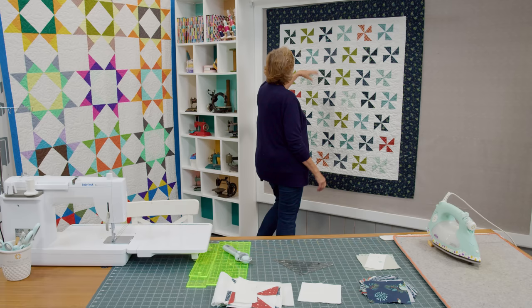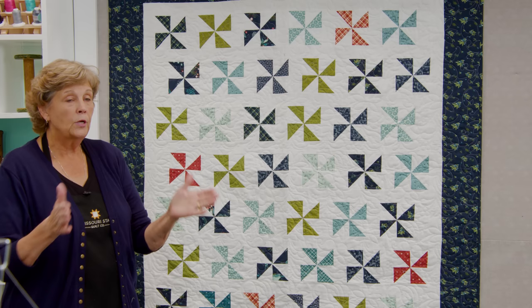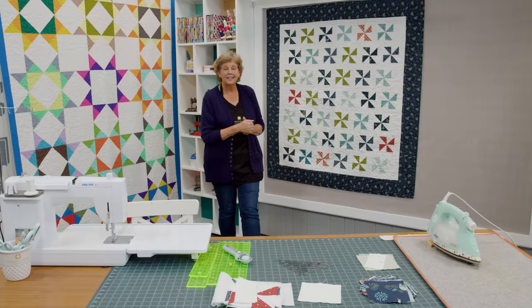This is a half square triangle quilt. I love half square triangle quilts and I love pinwheels — they're just happy and darling. But when you put pinwheels all together you lose the pinwheel, so I like to sash them. Now sashing has always presented a problem for me, because when you lay those rows together, pin them, make sure the seams are lined up just right and sew it — when you open it, it's all a little off and it drives me nuts. So I came up with a way to make this really easy.